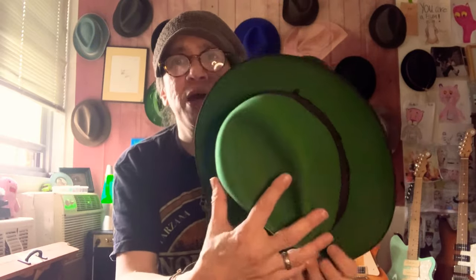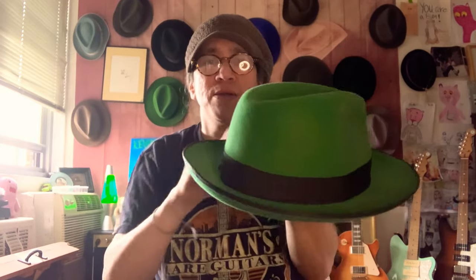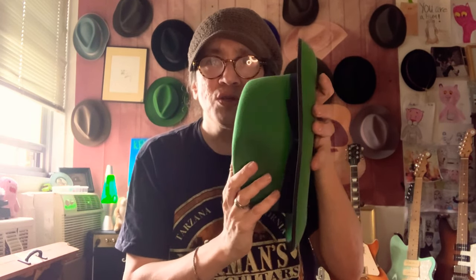Does it matter where you hang it? No, it doesn't matter. The only thing I suggest is just get your hat in shape before you put it to bed — get everything the way it's supposed to be. Straighten out your brim and then hang it up. Especially if the hat is wet, you want to get everything nice and symmetrical because it's going to dry the way you leave it.